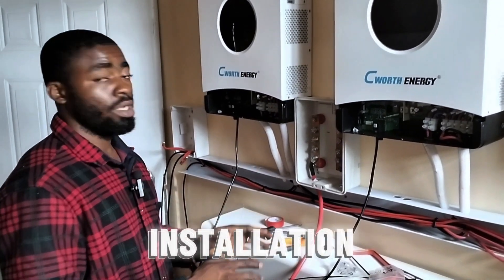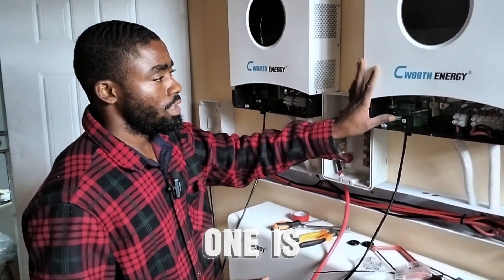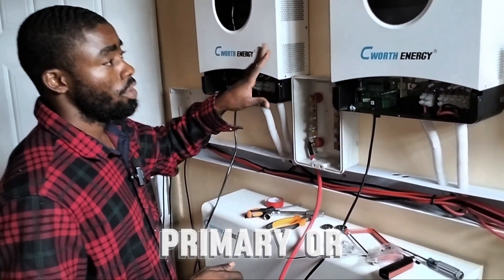When we are done with the full installation, I will do another video showing you which one is the master and which one is the secondary — sorry, which one is the primary and which one is the secondary.